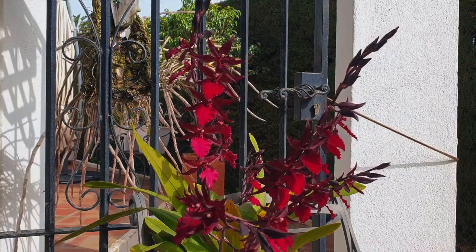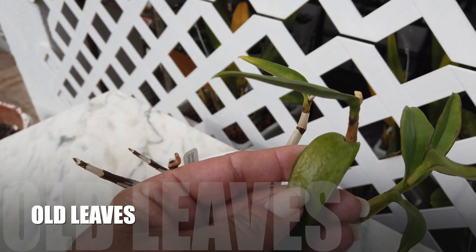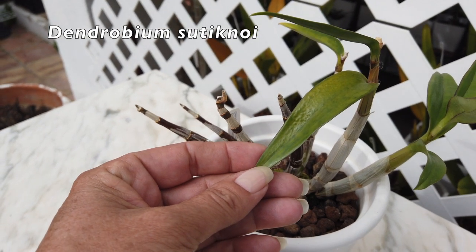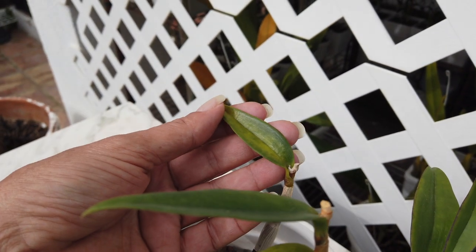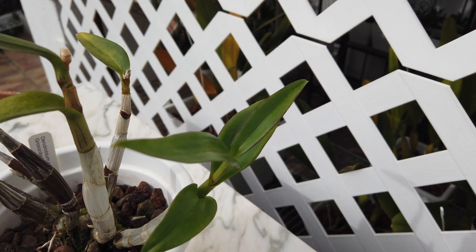Moving swiftly on to my fourth reason — it's probably an obvious one, but I will include it anyway — and that is, as leaves age, some may start their aging process by showing signs of pitting before the leaf starts to turn yellow. This is normal, because leaves have their lifespan up to a certain degree. As long as the newest growth or growths on the same orchid do not show any pitting, there is nothing to be concerned about.